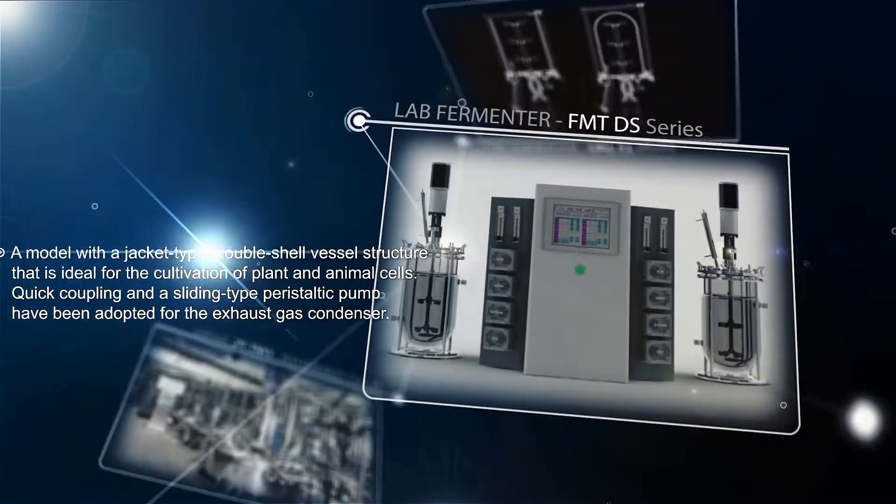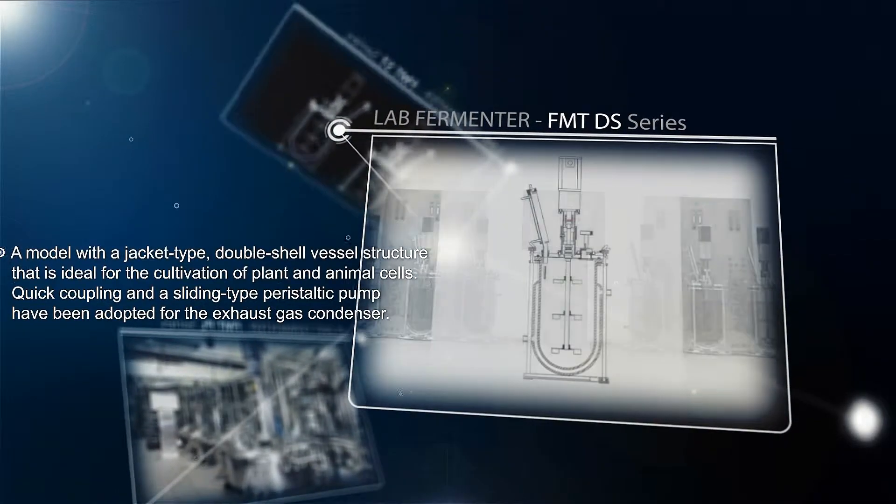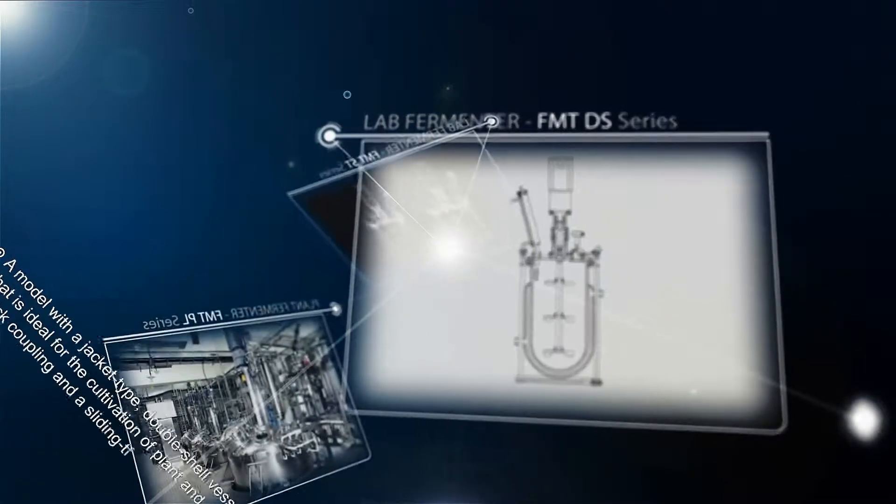FMT DS series is a jacket type double shell vessel structure model that is ideal for the cultivation of plant and animal cells.